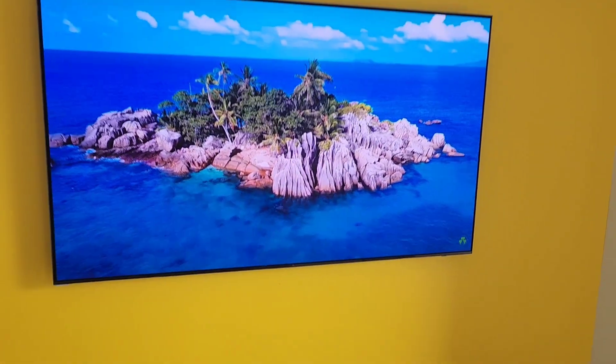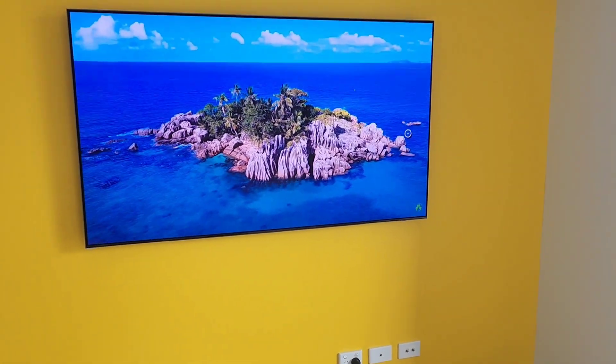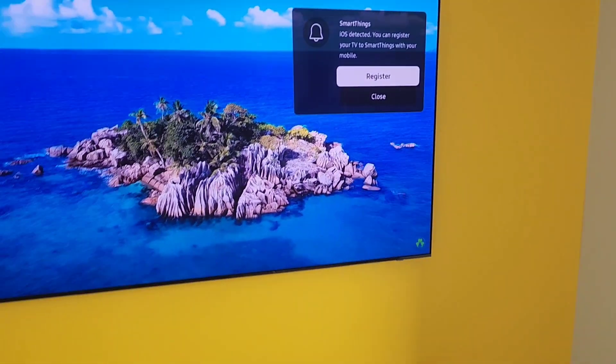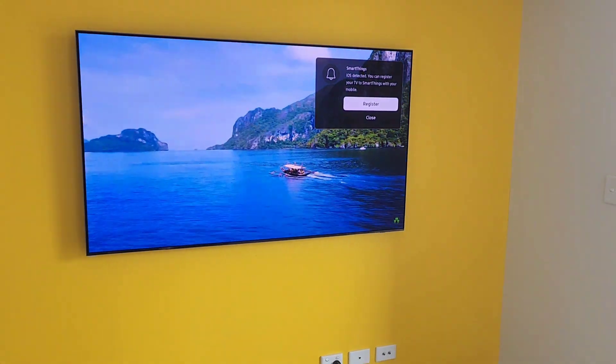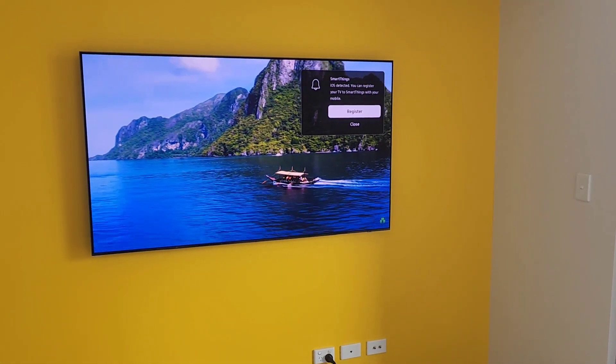The sound you hear is not from the TV — it's coming from a Samsung soundbar. If you like what you see and want to support us, please subscribe to the channel and share our videos. We'd like to hit a thousand subscribers soon — thank you.